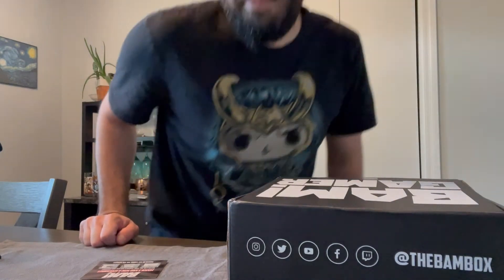Let me know what you thought of this month's Fan Box. Let me know if you like these or not, and if I should keep doing them. Don't forget to like, comment, subscribe, and I'll see you in the next video.